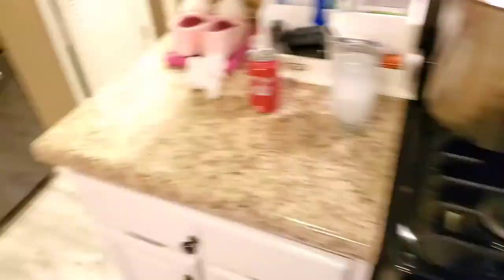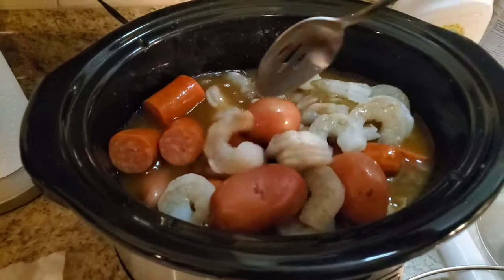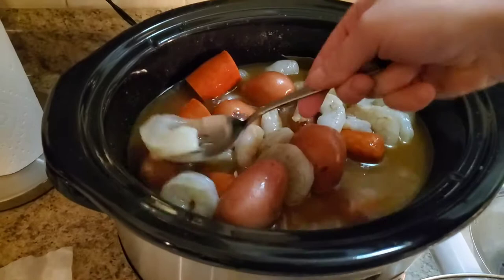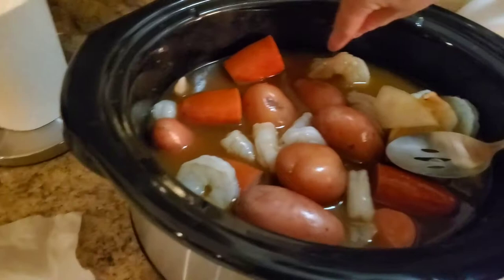We're going to dump the sausage and shrimp in, give everything a toss, and make sure all of the shrimp are underneath the liquid — the shrimp are the only thing that could make you sick if not fully cooked. The corn we'll nestle in on top since it needs the least amount of cooking. I'm going to remove one of the bay leaves because it's smelling quite bay-tastic.